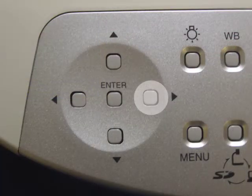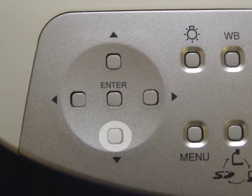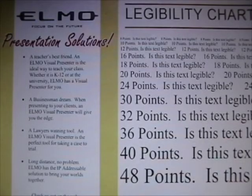You hit the right button, and the following screen comes up. You're going to want to key down to power on by hitting the down button, and then hit enter, and you're done. Go to the menu key, and you've done what you wanted to do. So let's look at this in real time.